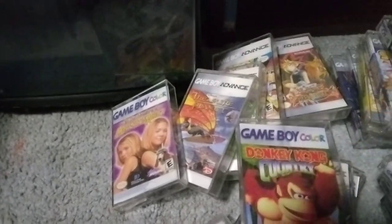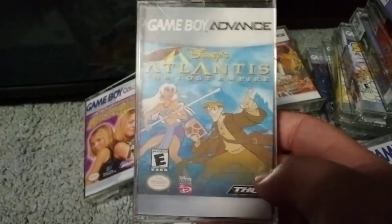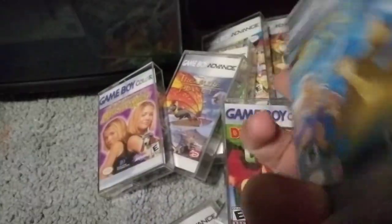Here's the Game Boy Advance version of Donkey Kong Country. And here's the last one — another game I picked up. It's Atlantis: The Lost Empire. Now they can end the movie, and the game is also bad. There you go.